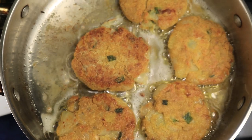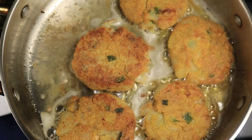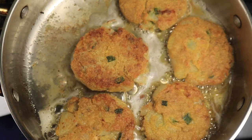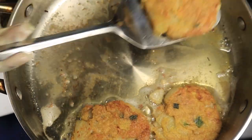Salmon croquettes can be eaten with any meal of the day — breakfast, lunch, dinner, or even as a snack. They can be served with salads, grits and eggs are my favorite, or collard greens. This is a quick and inexpensive meal that smells delicious.